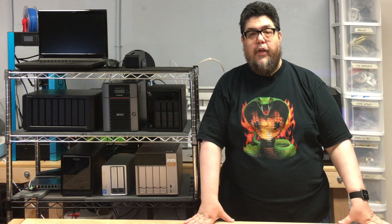Welcome to ZDNet's DIY IT project lab where I'm stress testing RAID devices for your entertainment and edification. Today we'll be looking at the fifth of seven NAS products to see how it performs.